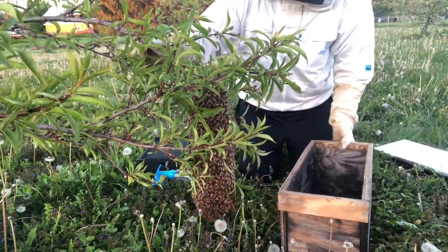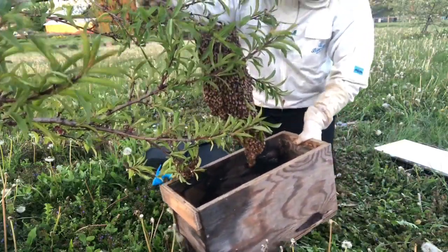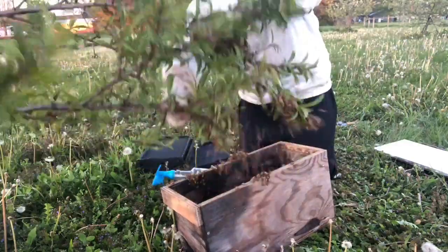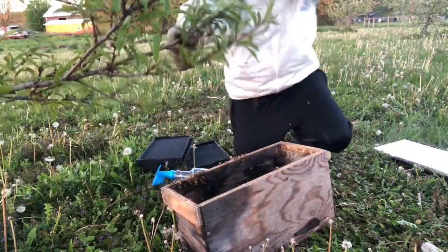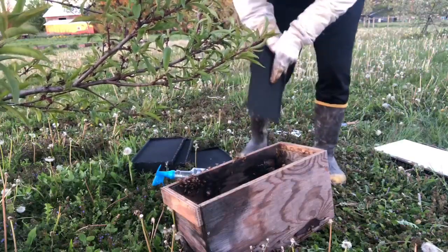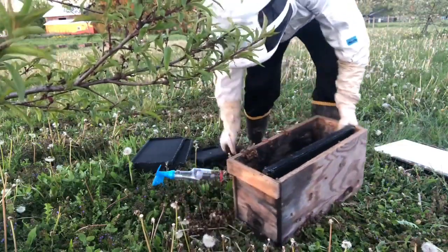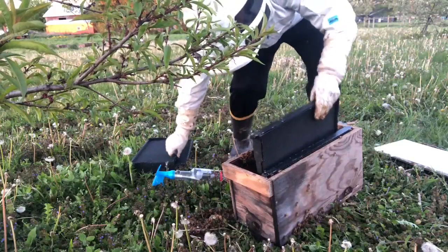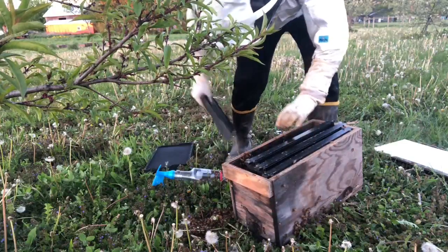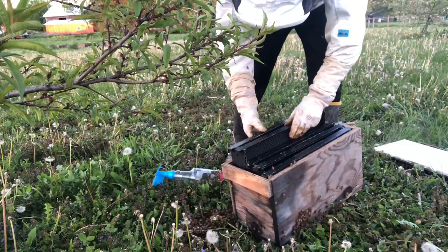Then we're gonna try to pick this branch up and get the box underneath. Oh — they're splitting on two different branches. Did not see that. There's so many bees the frames can't even get to the frame rest. There's so many bees in the box. That is a big swarm.